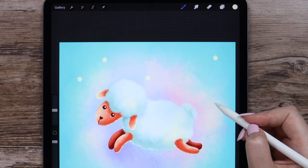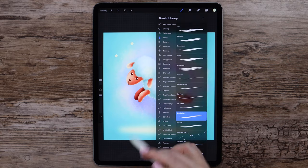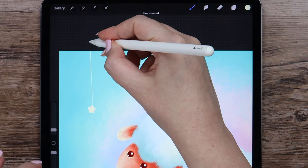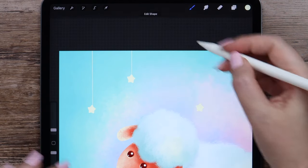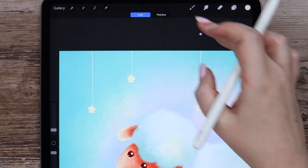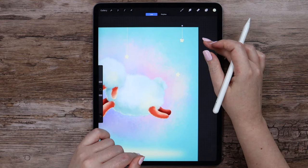A couple more here. Then pick the Studio Pen from Inking, make the size 2%, and draw a vertical line coming from the star top, tapping finger to make the angle 90 degrees. Same for the second star and all the rest. If you need to move it, just click on the edit shape button and place the line where needed.